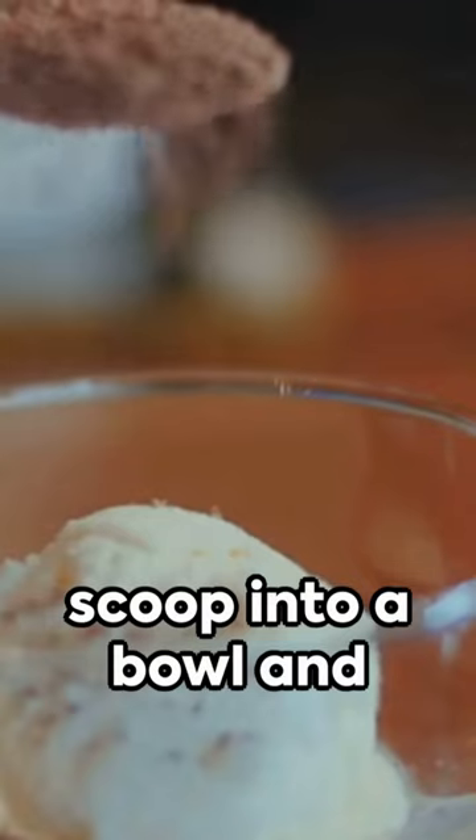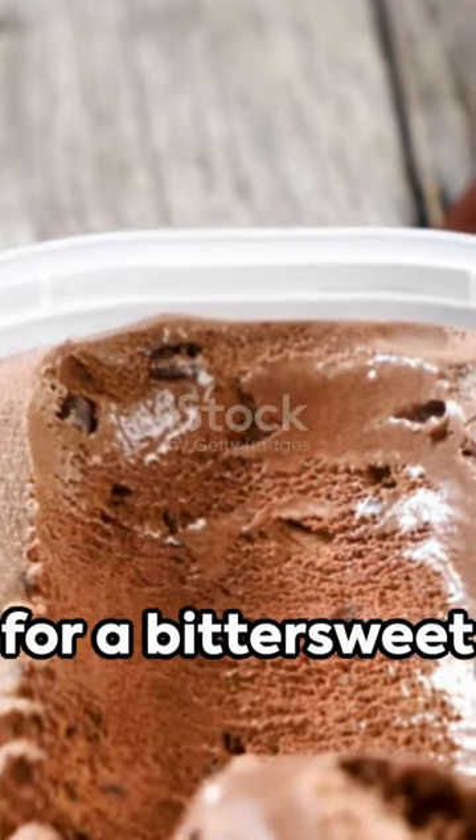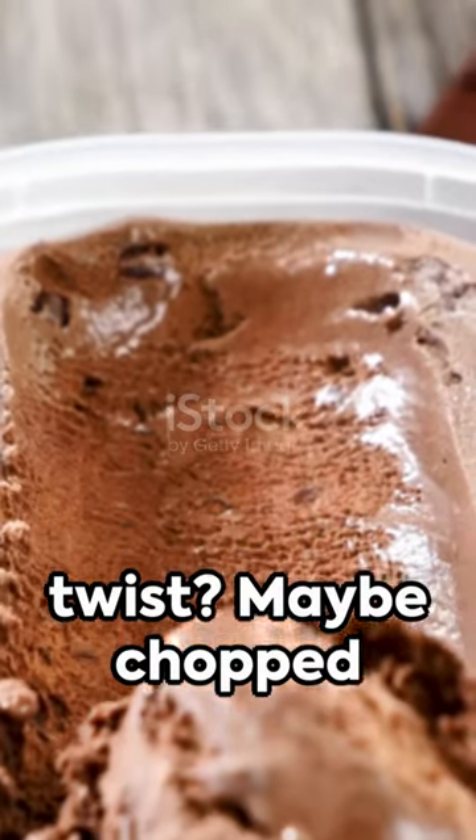When it's ready, scoop into a bowl and explore with toppings. Dark chocolate chips for a bittersweet twist? Maybe chopped nuts for crunch?